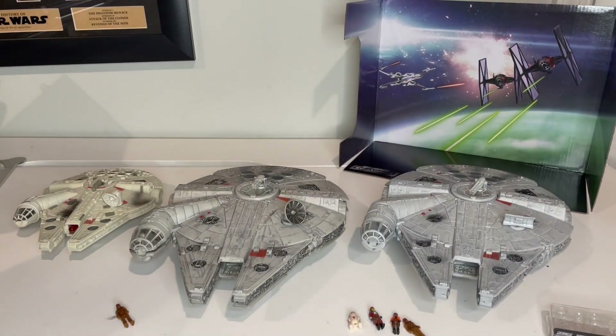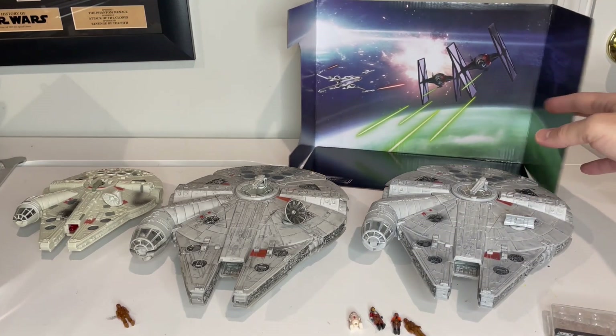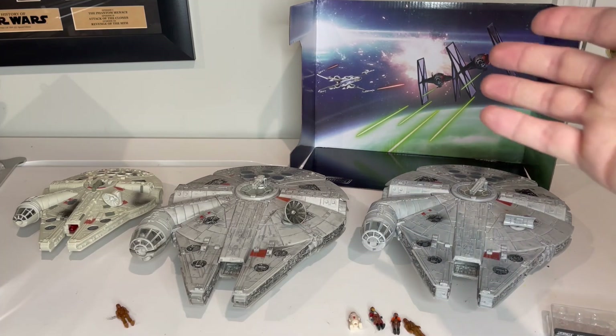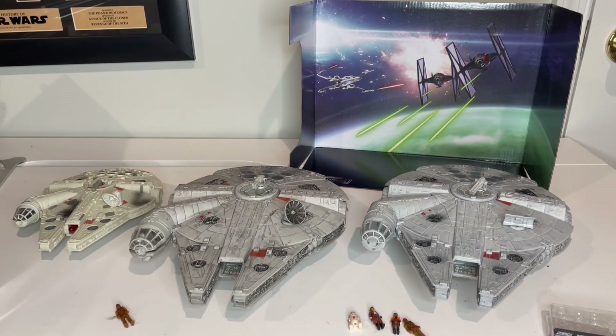Inside the box you get this really nice cardboard display stand. You can see the Resistance X-Wing as well as the TIE Fighters on there. Keep in mind that whenever they put ships on the packaging, those are actual renders of 3D models they've put together. So it's a pretty good bet we're going to end up getting a Resistance X-Wing as well as some First Order TIE Fighters, which is pretty cool.